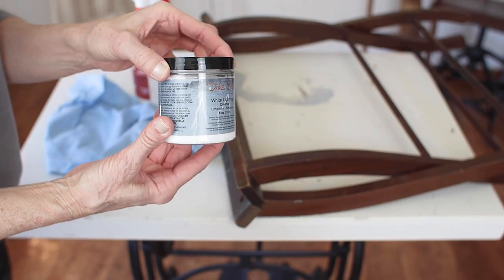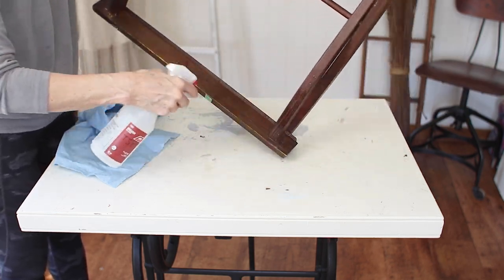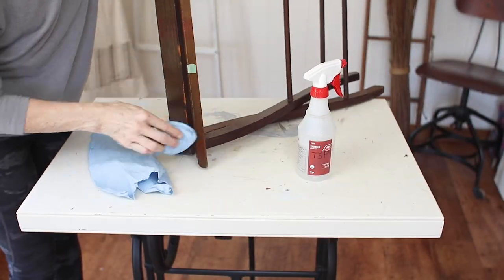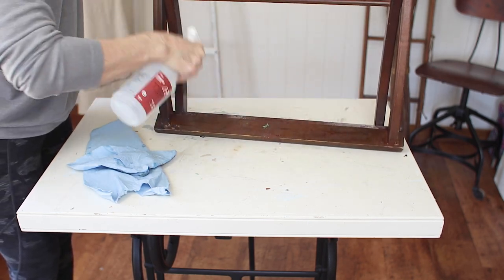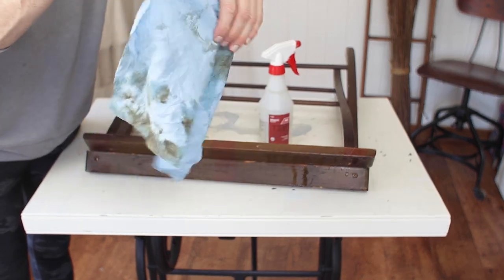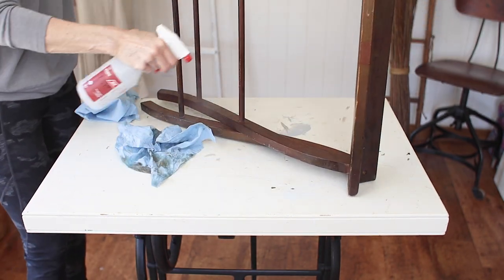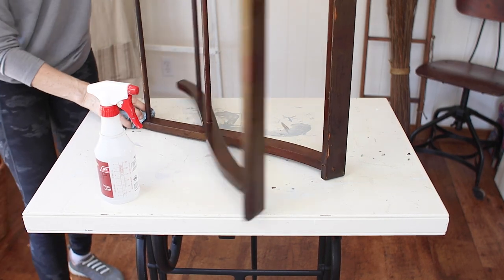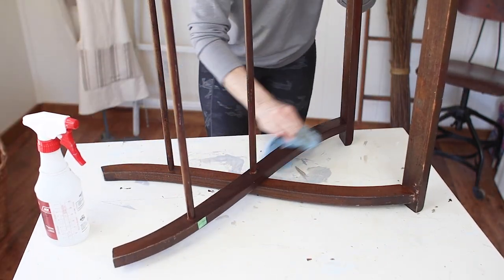The next step is to clean the piece. I like to use this TSP alternative — I mix a little bit in a spray bottle, spray it on the piece, then wipe it off with a blue shop towel that's disposable. This TSP cleaner works so well; the grease and grime that come off is just amazing. I also wanted to mention I did not need to sand this piece. I thought I would have to do a little scuff sand with a sanding sponge, but in the end I didn't need to. The TSP cleaner cleaned it so well and the finish had actually deteriorated, so I didn't have to worry about any shine. If you are concerned about it, make sure you go over your piece with a fine grade sandpaper or sanding sponge — that'll give it a nice tooth for the paint to grab hold of.